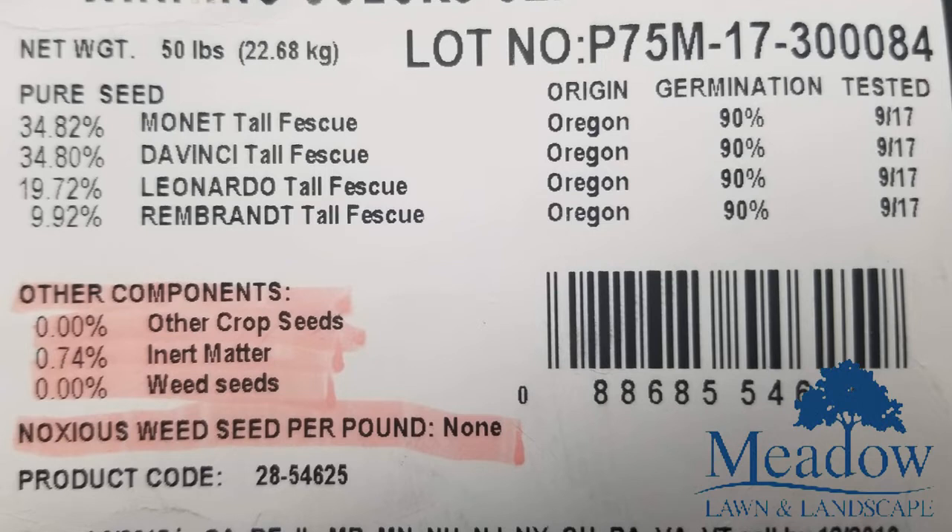Below that is inert matter, and this is less than one percent — that's good. Inert matter is stuff that's not going to do you any good in this grass seed; it's not going to germinate. And then you also have weed seeds. Weed seeds in this bag is zero percent, and that's what you want to look for — something that shows zero percent. You don't want to be introducing any weeds into your lawn this fall as you sow the grass seed.